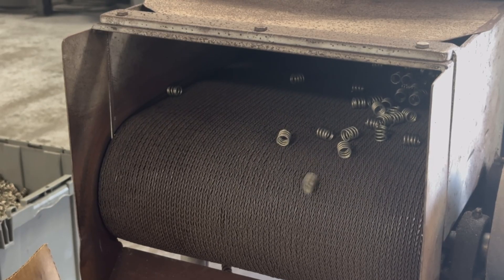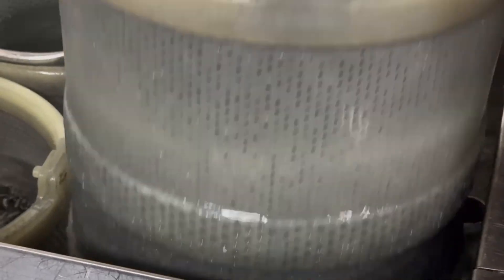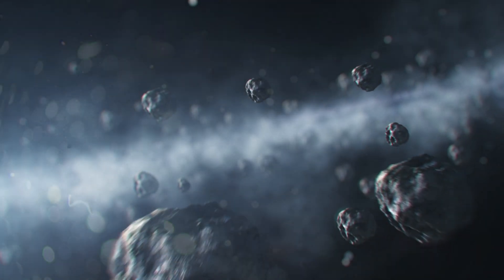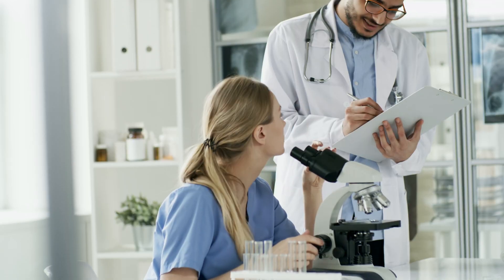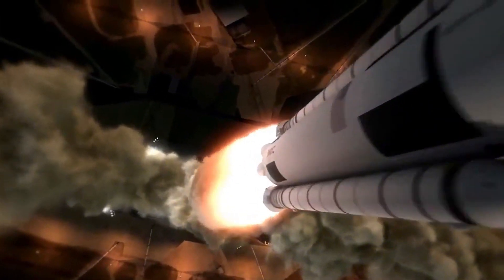After our precision springs are manufactured, they go through a meticulous cleaning process. This step is essential for removing any surface contaminants and ensuring the longevity of our springs, especially when they're used in critical industries like medical, aerospace, and automotive.